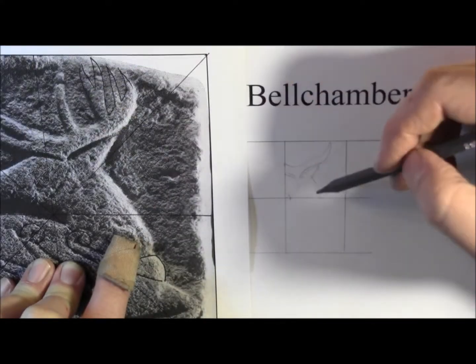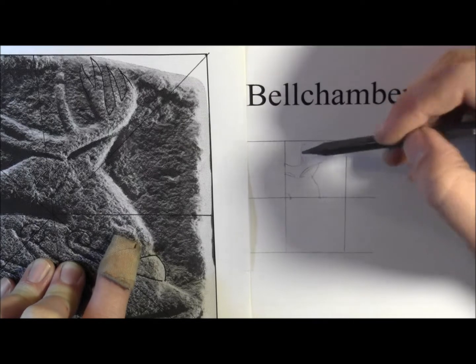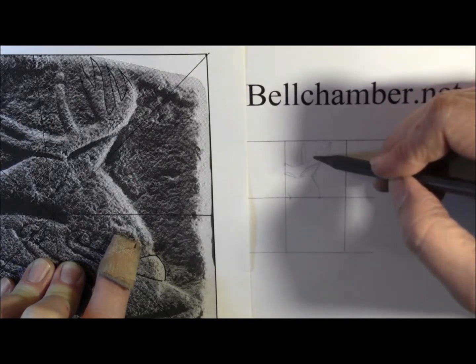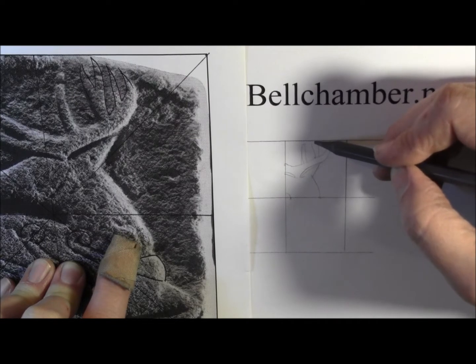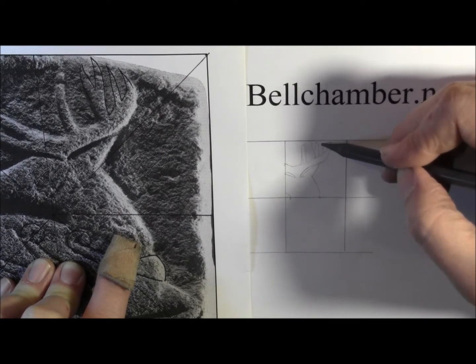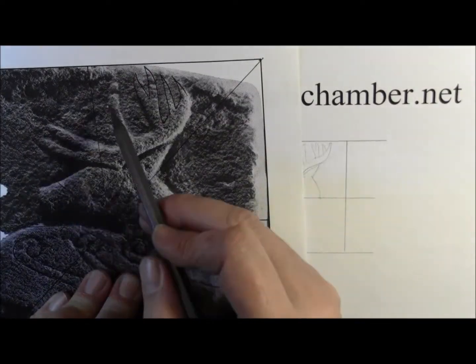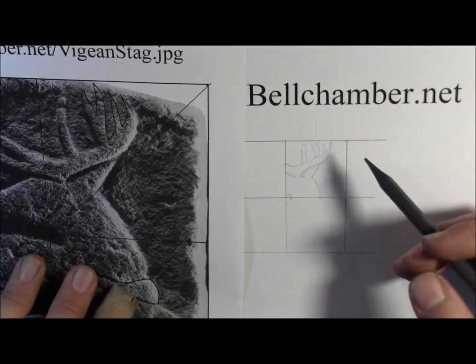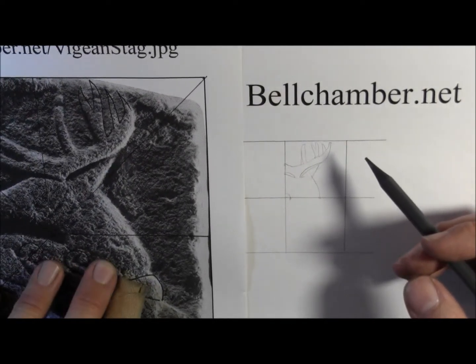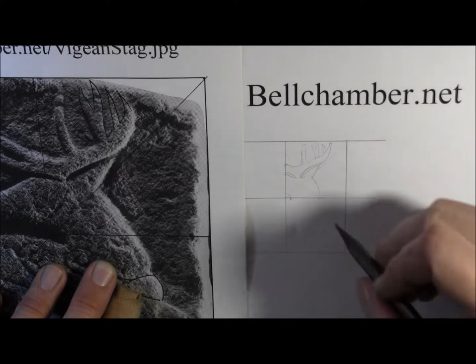I'm following this curve, and it almost changes direction — it goes up here. So how many points is this? One, two, three, four, five, six, seven. Looks like he's a seven-point buck. The stag represents strength and unbridled wellness as well.